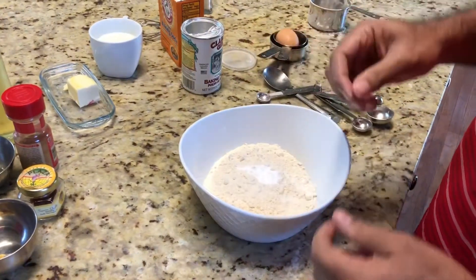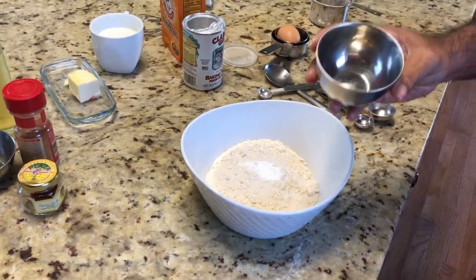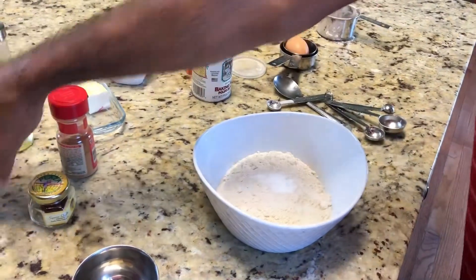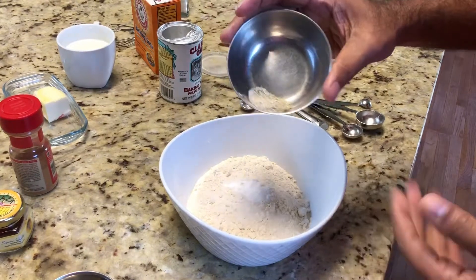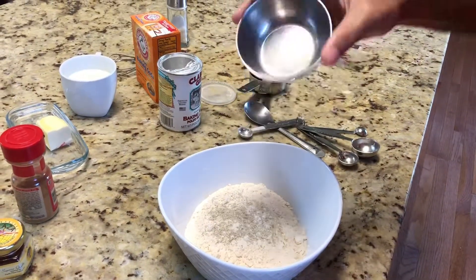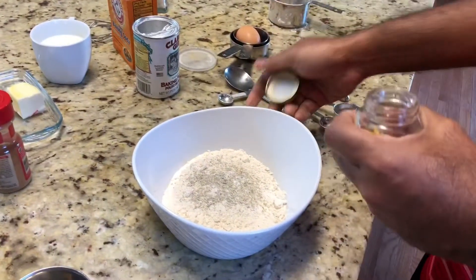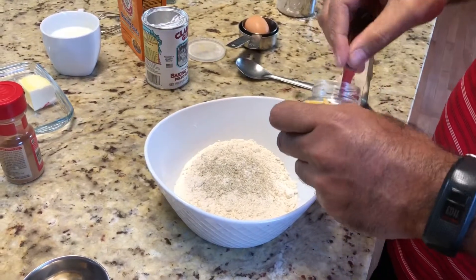With that we are going to add some cardamom — this is the Indian pancake. We are going to add four cardamom pods and some saffron and cinnamon. We already powdered the cardamom, so we are going to add that to our dry ingredients. And a little bit of saffron.